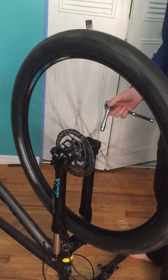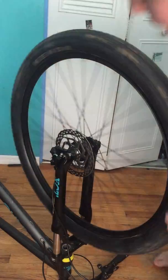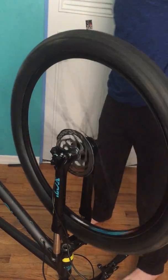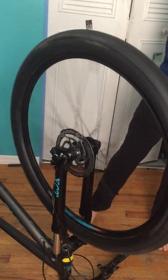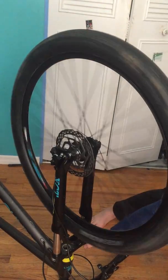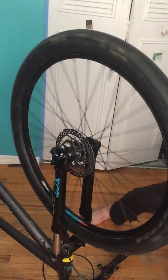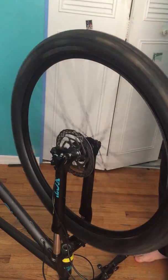Hey guys, Cade here. Today I'm going to be showing you how to service a Suntour XCT fork. Now this is the newer style of fork — the one with the lockout side on it. It's a little blue side and then the other compression side. So let's get straight into it.